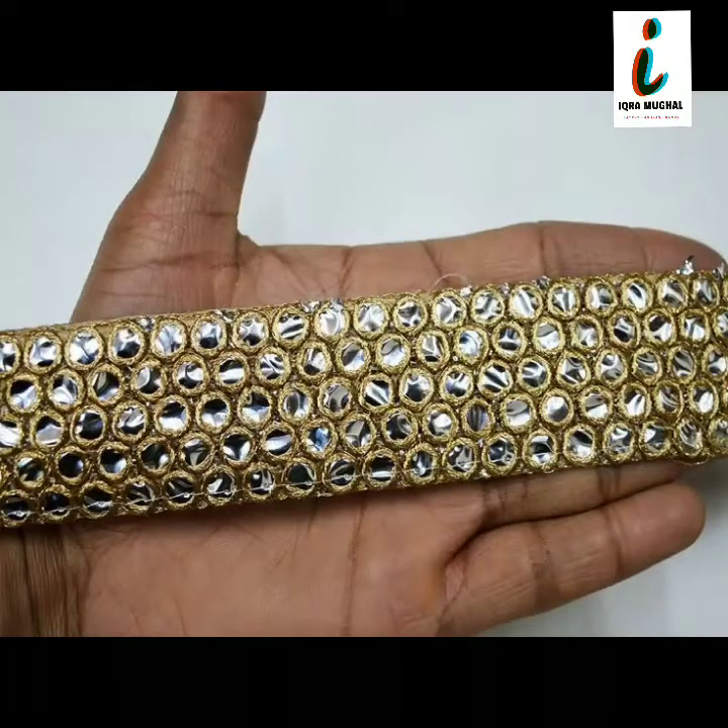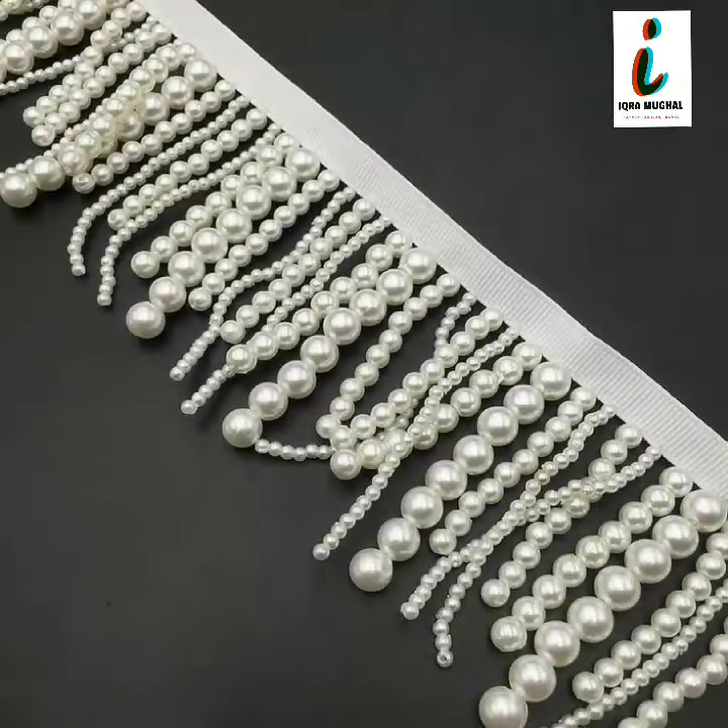Very beautiful and very trendy borderless designs for blouses and sari are given in this video.